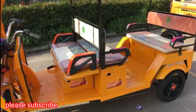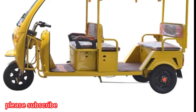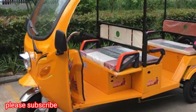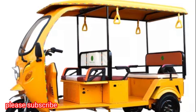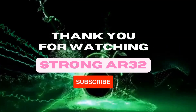Thank you. Thank you for watching. Please subscribe to our YouTube channel StrongAR32.